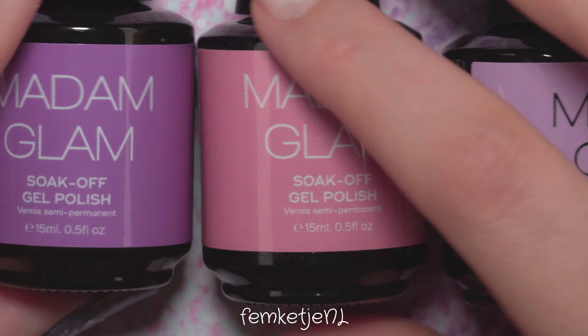The colors I'm using today are all by Madam Glam — I'm showing them here right now. I really love that color combination of pinky purple tones, and of course before you go in with your color gels, always make sure to add a base coat first.